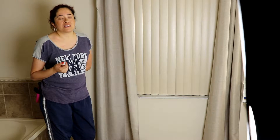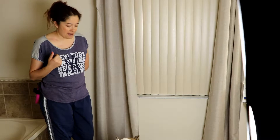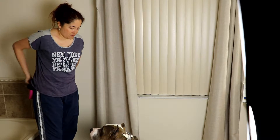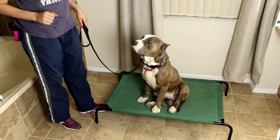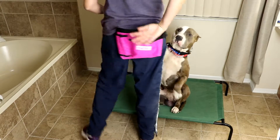Most dogs that come to the board and train know their names. In this case, Zeus doesn't know his name, so we want to make sure he knows his name. Yes — and let me zoom you guys in. I have my food pouch in my back.